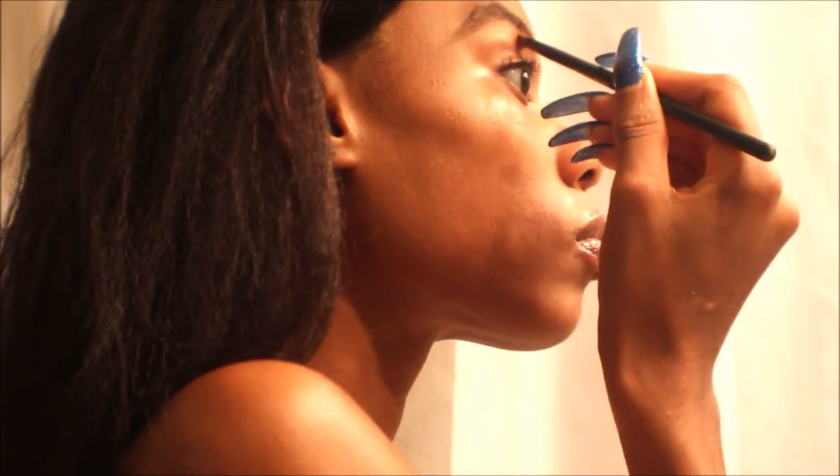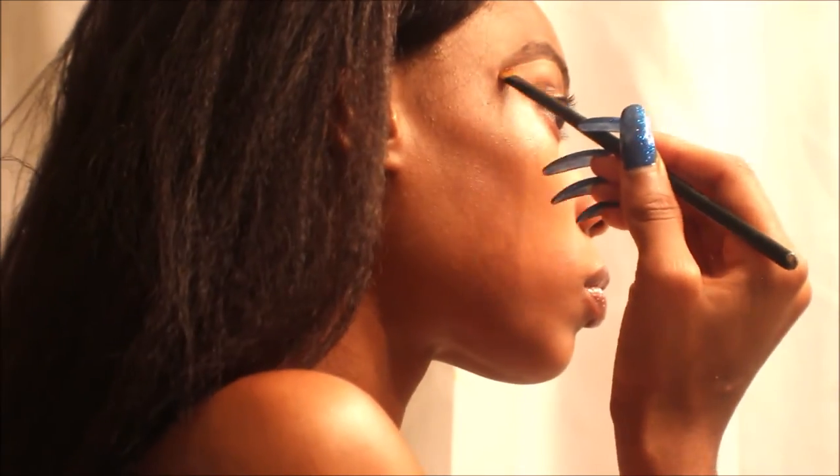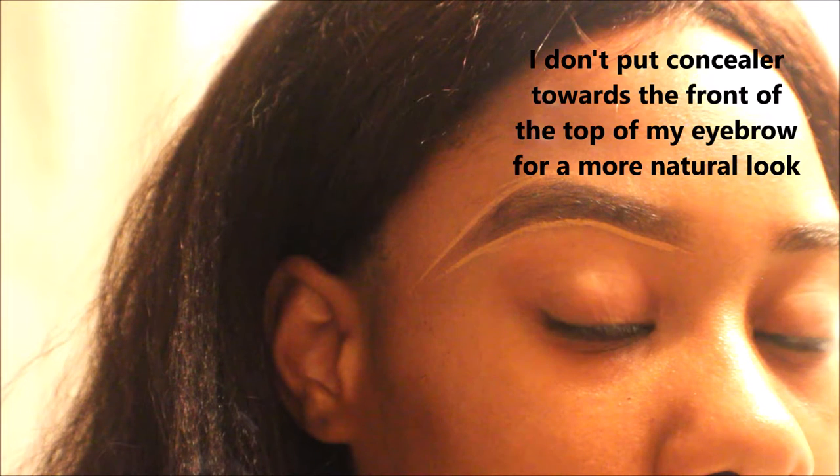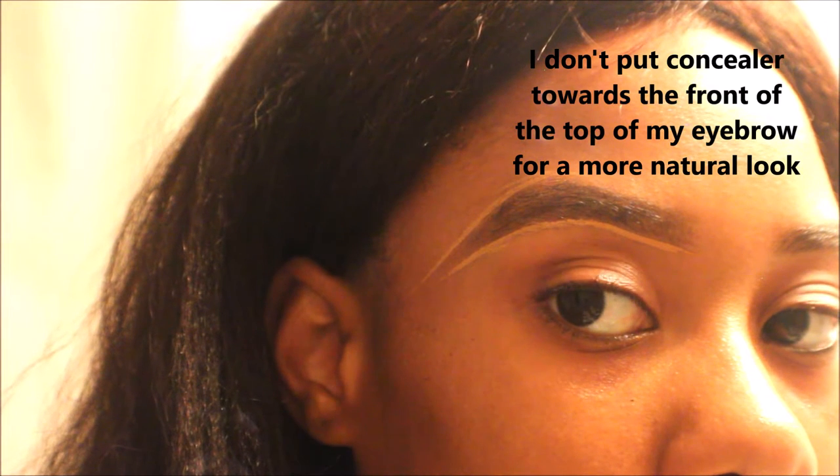I just go right outside the perimeter, like creating a silhouette type thing — that's always the look I'm going for. I just want a nice silhouette. It doesn't have to be super defined, but I just want a nice clean silhouette around the brow.